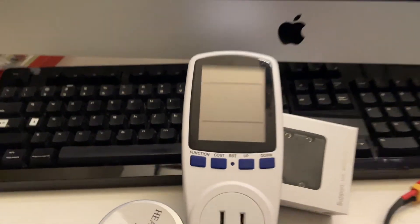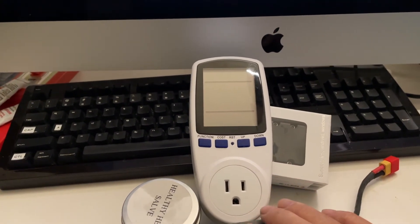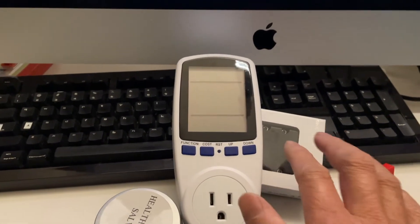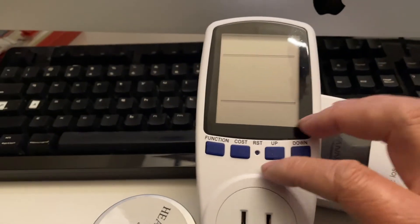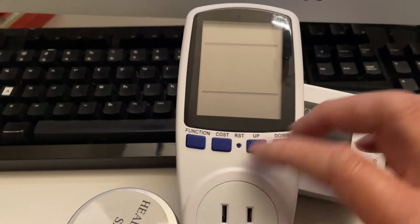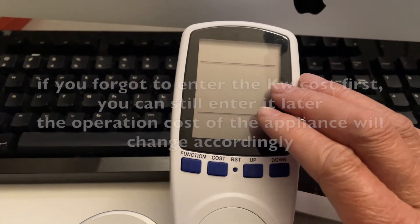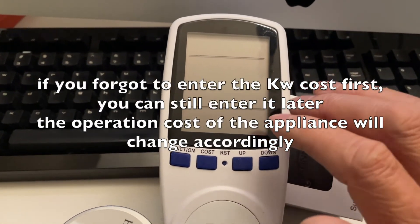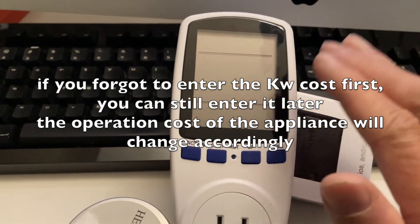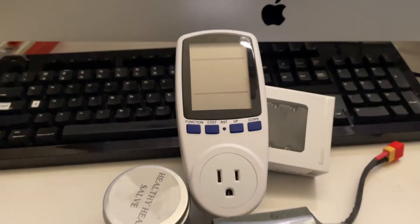You can still calculate the cost if your kilowatt rate wasn't input into the unit and adjust it later, but it's better to input the cost per kilowatt first. That way you don't have to set it up again — it just uses it as a default.